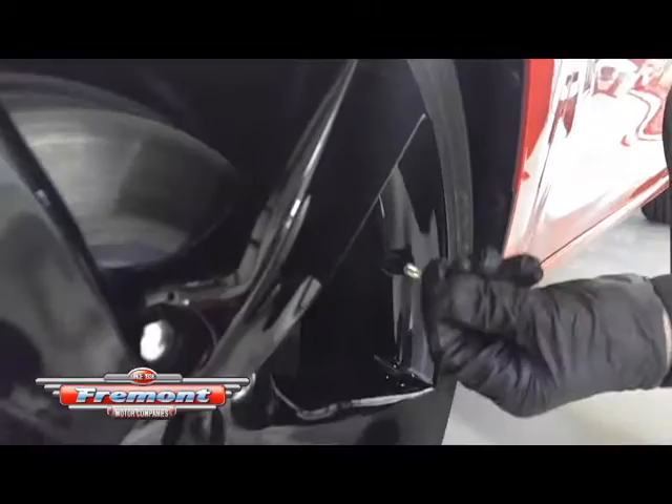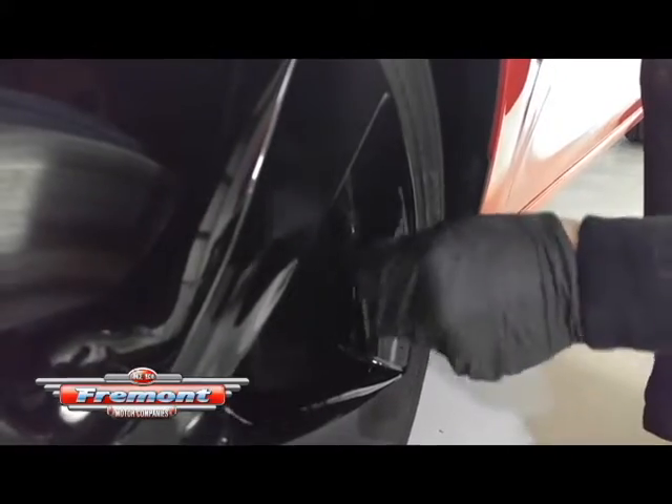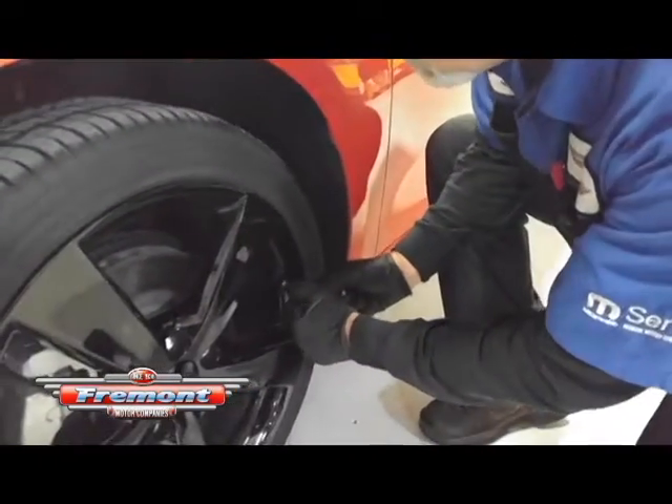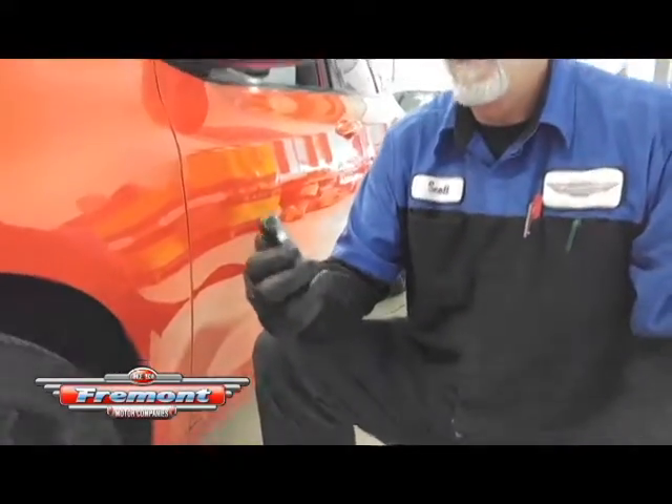So you just take the valve stem cap off — that goes right on there on that brass piece there — and then you'll just turn your little machine on, whichever kind you've got, and it'll take your tire pressure and tell you what you get.